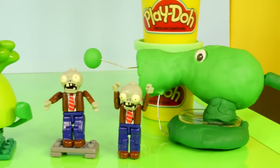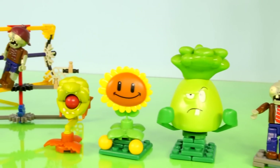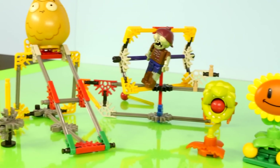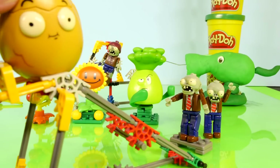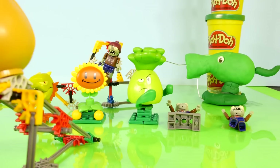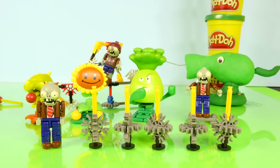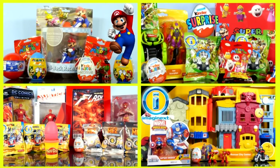Anyways, I hope you guys enjoyed our very first K'nex Plants vs. Zombies video. If you want to see more toy videos, be sure to subscribe. This is Disney Cars Toy Club, and as always, thanks for stopping by. Bye!